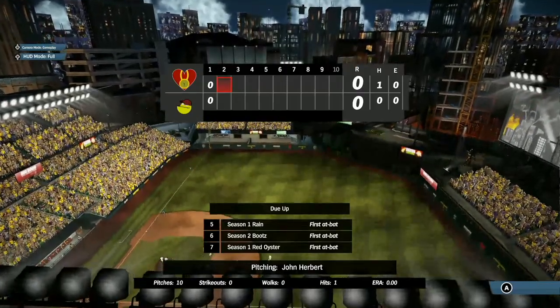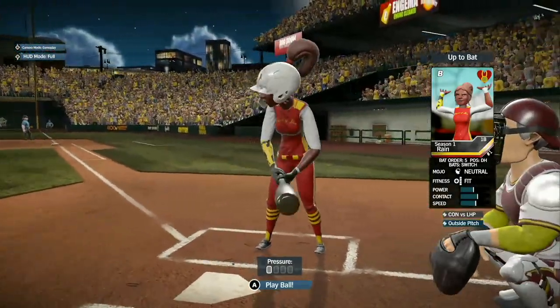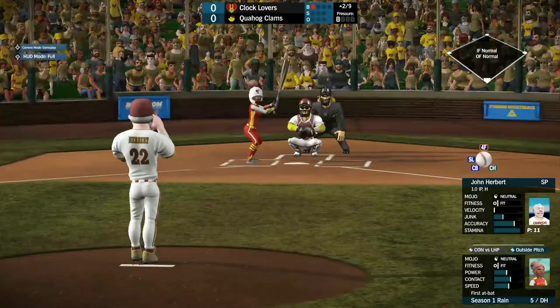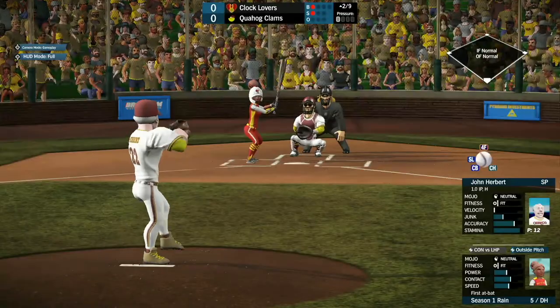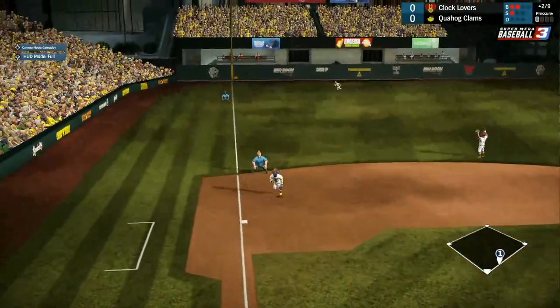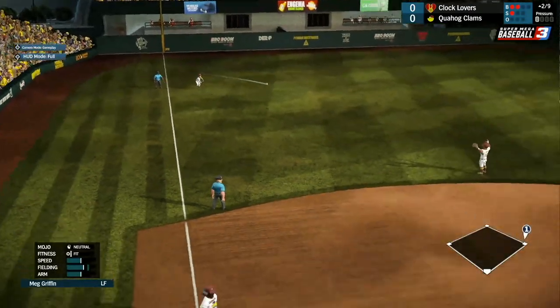Up next, top of the second, we have Rain, Boots, and Red Oyster coming up. Rain, the designated hitter, first in season one. Ball one just outside. Strike two to the right in the center of that zone. Rain pops up to left field — unable to make the play on it — and that'll be a base hit.